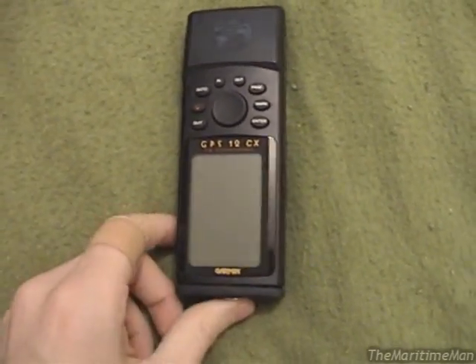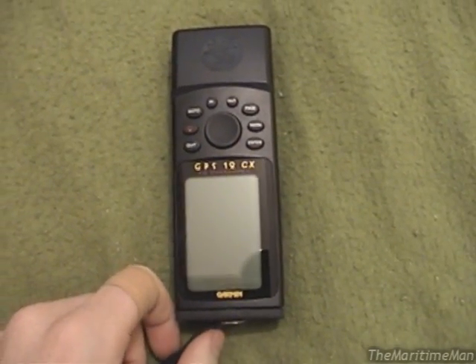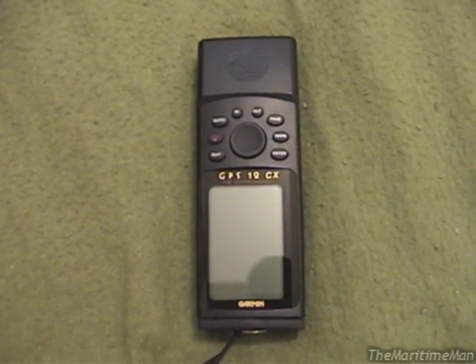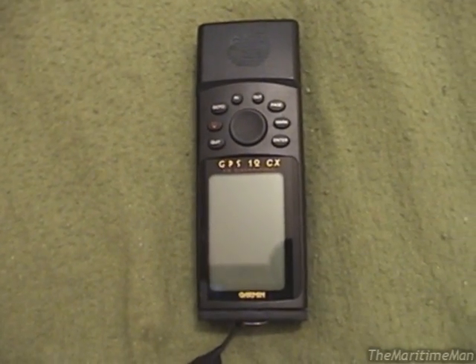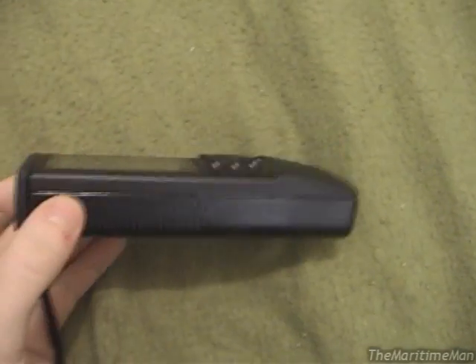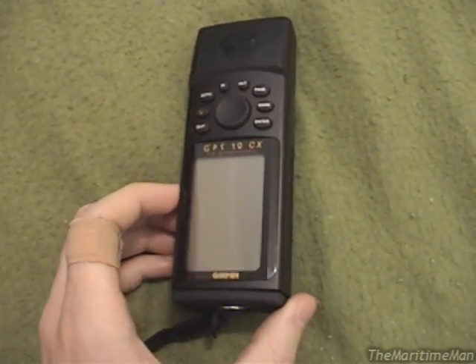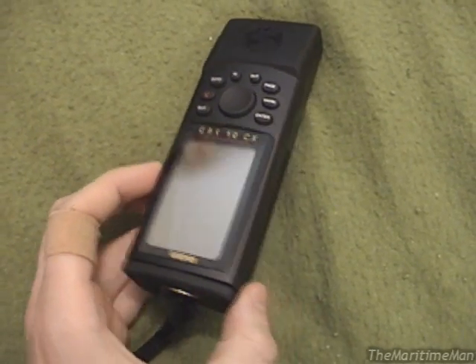That basically renders this GPS completely unusable on batteries anyway — perhaps still usable on a 12 volt power source, but how much use is that? So what I'm going to attempt to do in this video is crack this GPS open and solder in that new memory battery. What you're going to see here should be applicable across all the GPS 12 series — as for the others, I can't speak for them.